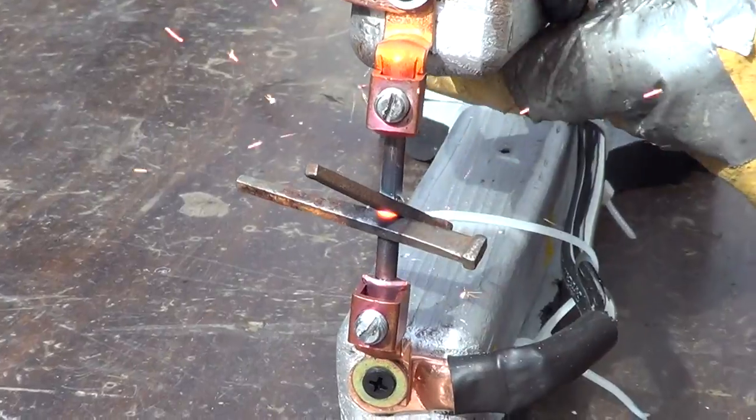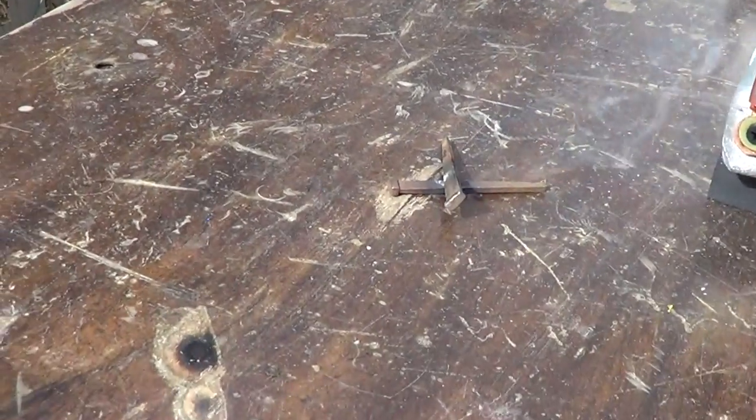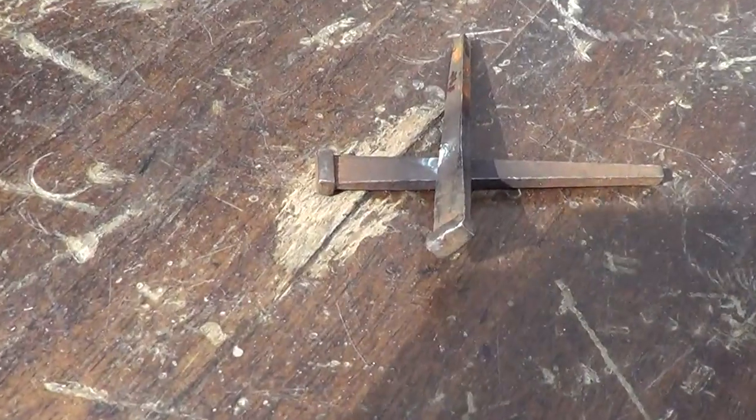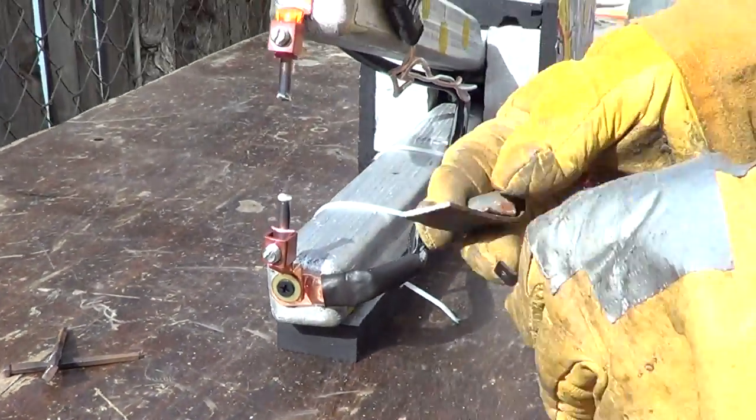There they go, look. See? I mean, it's pretty good. I think it will work with this paint.